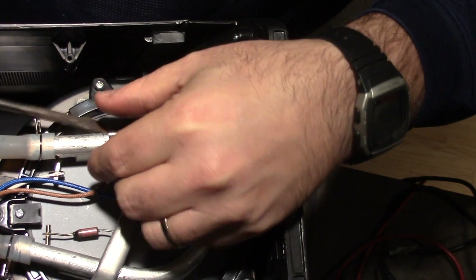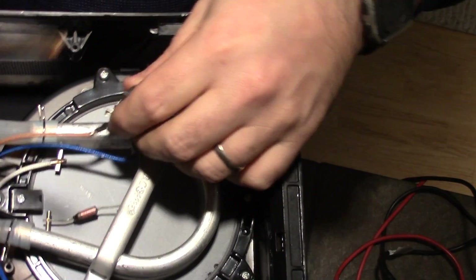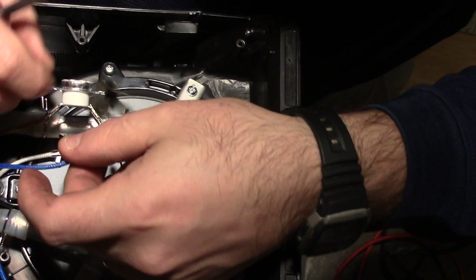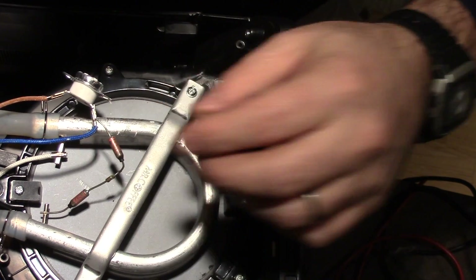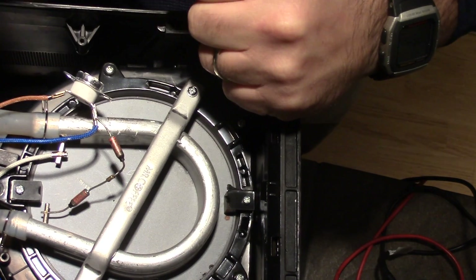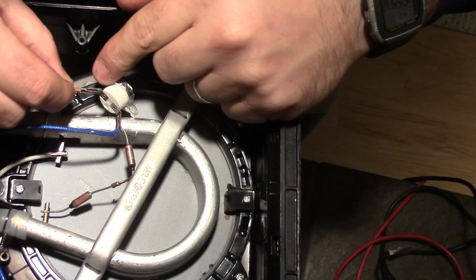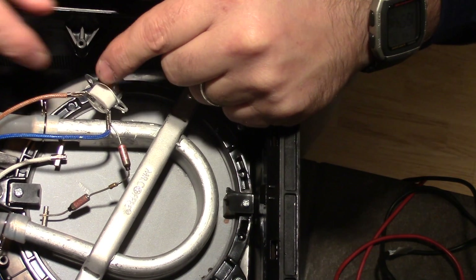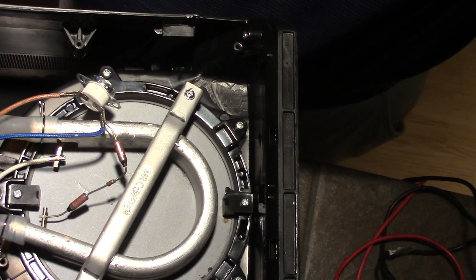Just trying to pop this guy off — there we go. There are two wires going to the thermostat, and here's that clip. We're going to disconnect those, but they're actually welded on there — it looks like they're spot welded — so we're going to get some terminal ends.